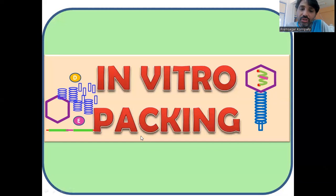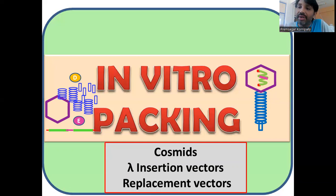In vitro packing is a very common step in the cloning of genomic libraries, where you use cosmids and Lambda insertion or replacement vectors. Cosmids and replacement vectors allow us to clone larger DNA fragments — roughly 25 to 30 KB. If you want that vector to be transfected into E. coli, it is impossible directly. But if you prepare proteins from the Lambda phage and mix those proteins with these vectors, they assemble and form a mature virus particle that can send the DNA very easily into its host.